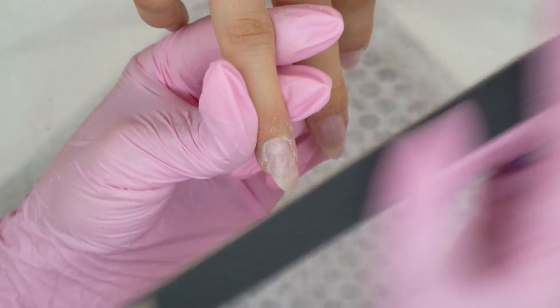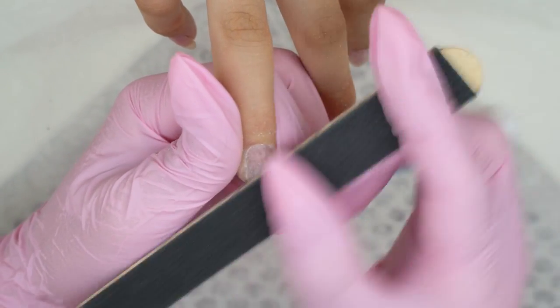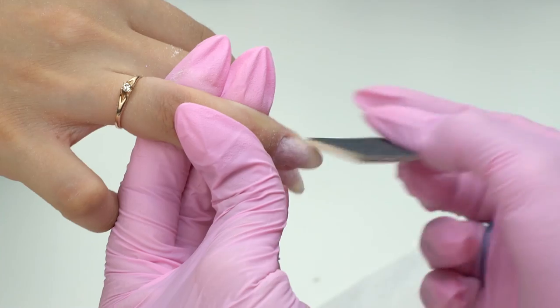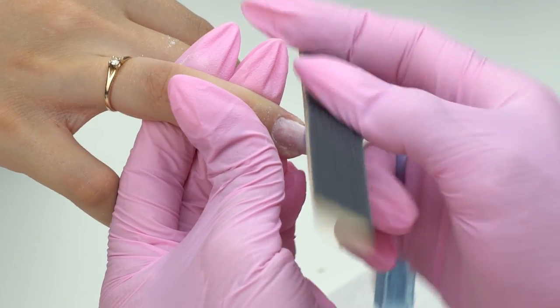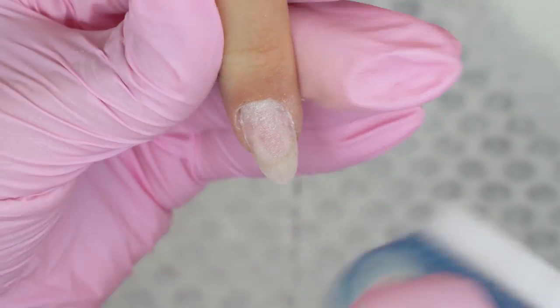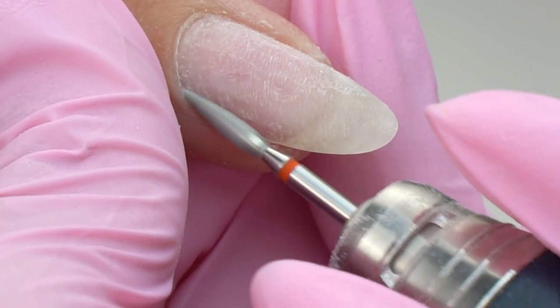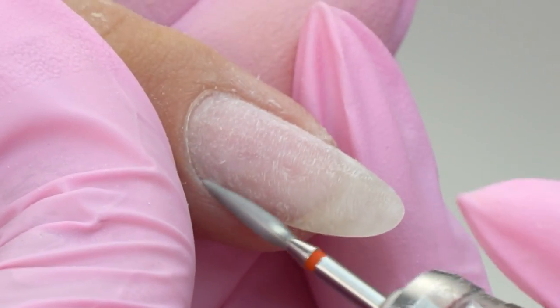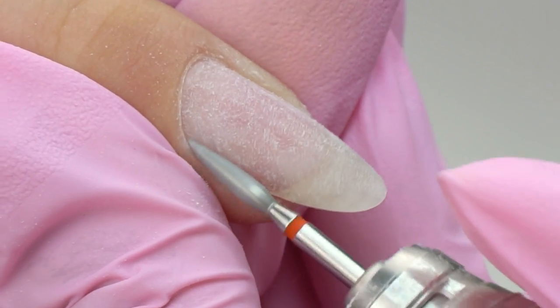If it's peeling, we take it off completely down to the natural nail using a file — a 180 or 240 grit one, depending on the client's nail type and condition. For thin nails, use a 240 grit file, and a 180 grit one if there is too much base coat left. Avoid using hard files, since they thin down the nail plate.